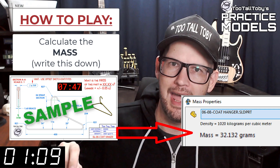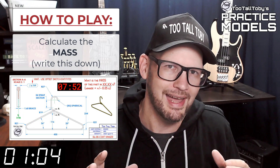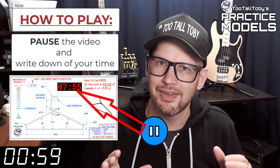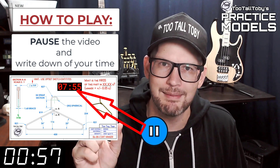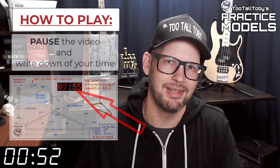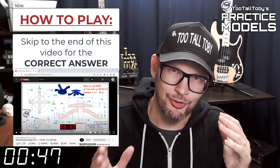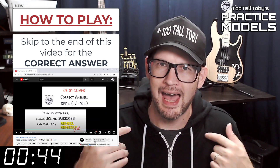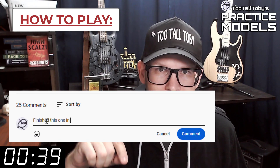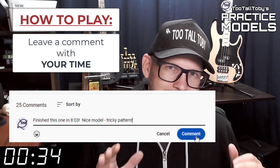You're going to write that value down — write it down on a scrap of paper or do a copy-paste into Notepad. Write that value down and then pause the video. Now you'll notice that on the 2D print there's a little timer — take note of what that time is, that's your time, that's how quickly you completed this challenge. Finally, skip to the very end of this video around the 20-minute mark and you'll see that I have posted the correct answer. Did you get it right? If you did, go down into the comments and leave me a comment — let me know how long it took you and what you thought about that challenge.